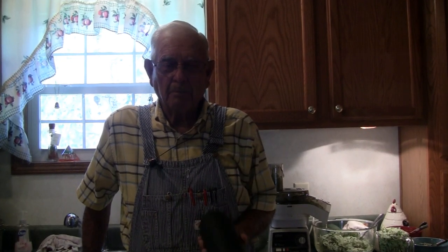Hello, fellow gardeners. Well, this is July the 4th. And no, we're not on the lake swimming or skiing or boating or fishing. We chose to stay at the house and make zucchini bread today.